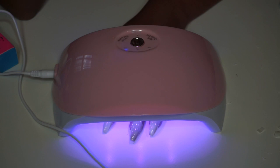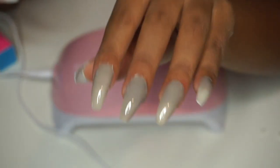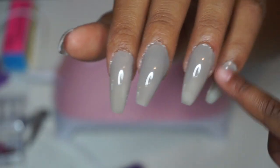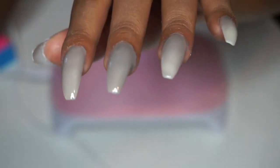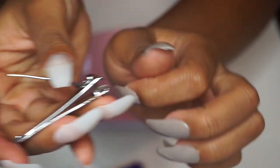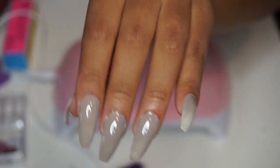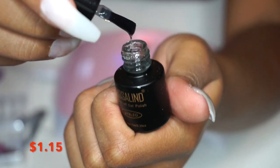I put my nails under the dryer for 90 seconds. After looking at it, it seems the gel polish expanded a little bit. On the sides of my nails, the polish overlapped onto my skin, and since it was dry, I could not wipe or peel it off. I had to take a nail file and try to get under it to clip it off.